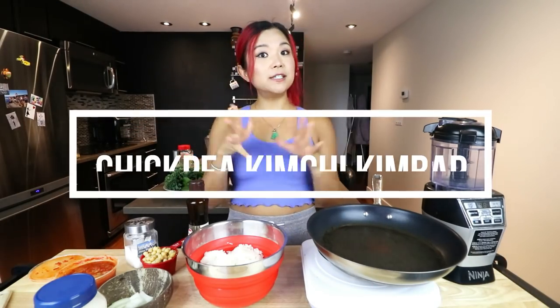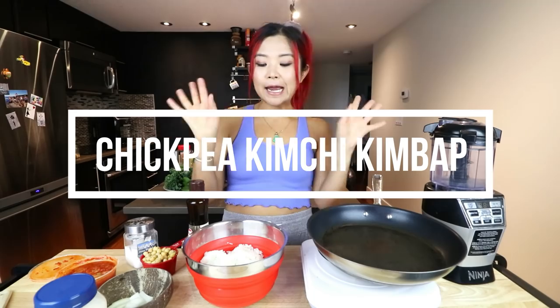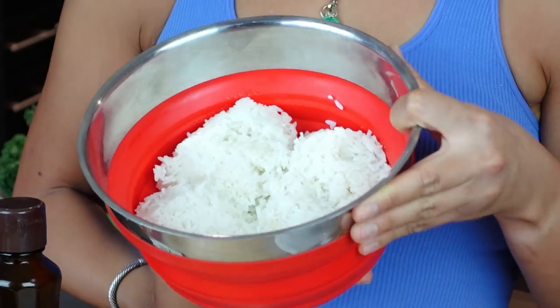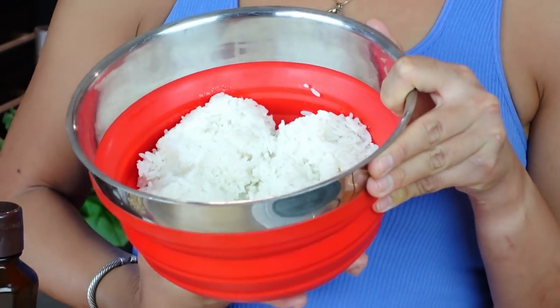First off, we need to make the rice. This is one of the main differences between sushi and kimbap — the way the rice is seasoned is a little bit different. You do want to use sushi rice or short grain rice, because long grain just doesn't stick.